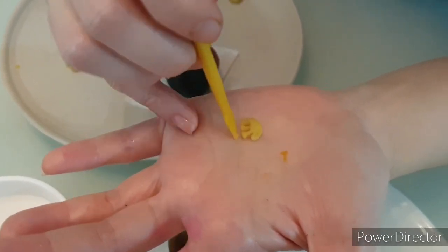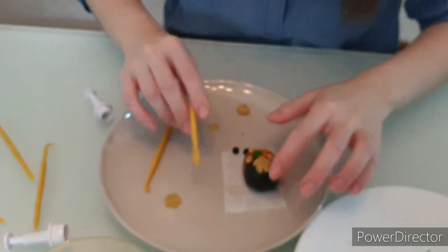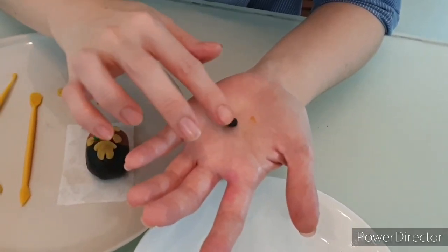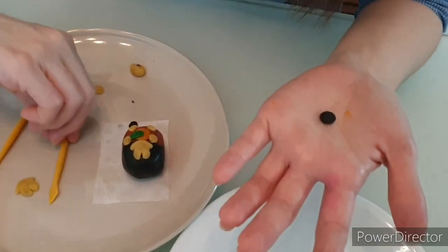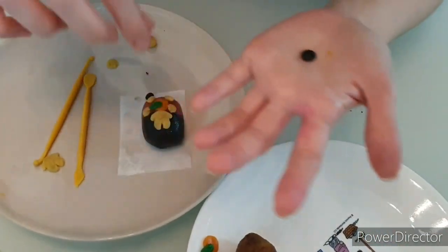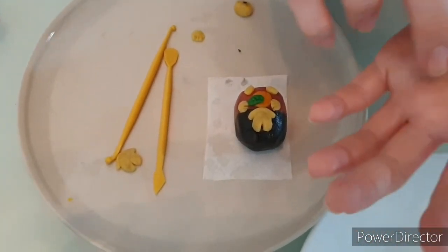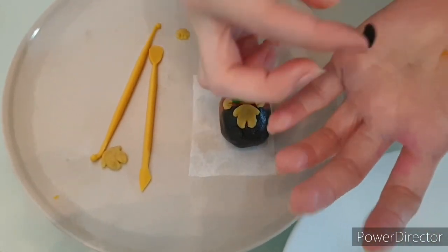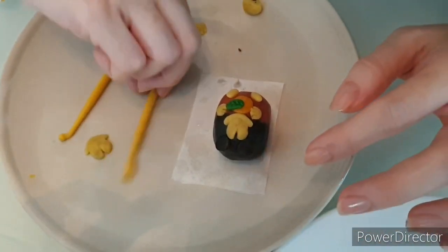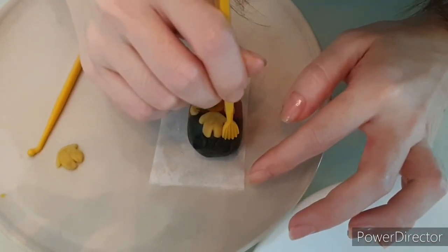Once done, you can actually refine it. That's how you do it. Now roll the ears — roll into a circle, slightly press it. Add some water. You have to put quite a lot here at the front; otherwise, the ears will break easily. Roll it, press it lightly, and place it here. That's the ears — I'll nudge it a bit. Yeah, that's the ears.